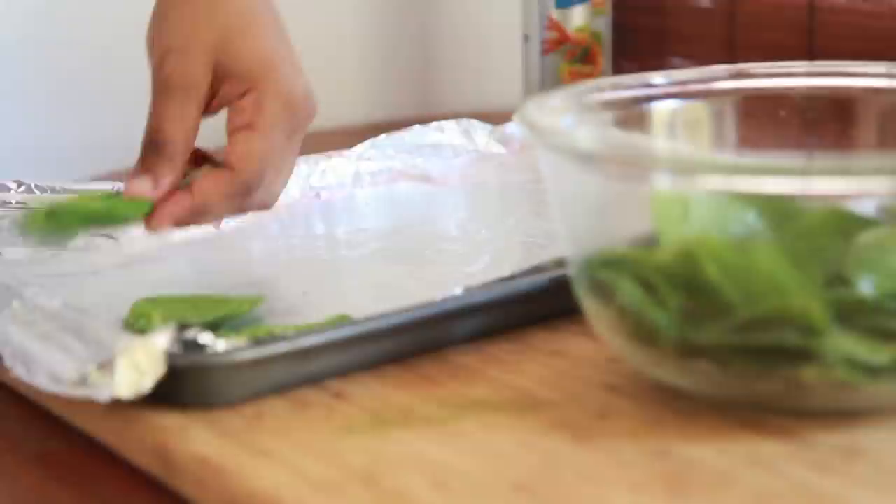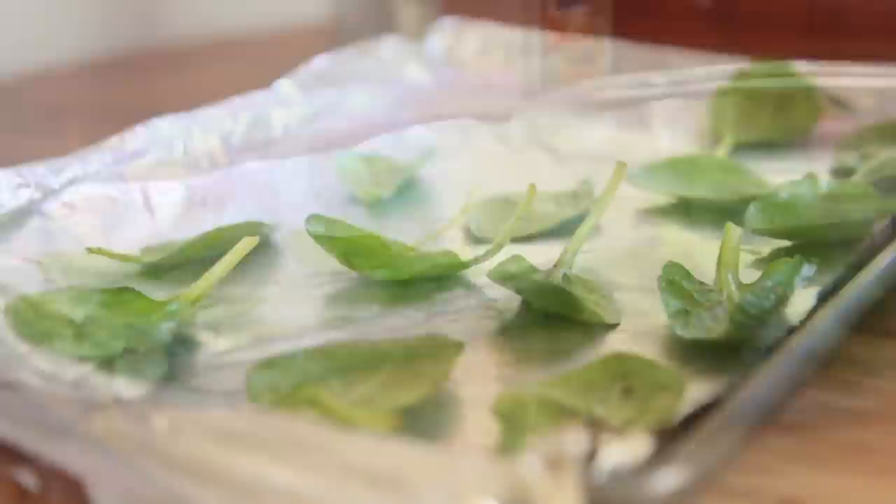I'm gonna spray it lightly. You can also use parchment paper as well. Now just go ahead and place those spinach leaves in a single layer — don't let them touch or overlap.